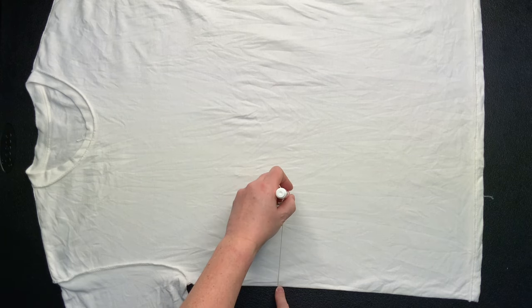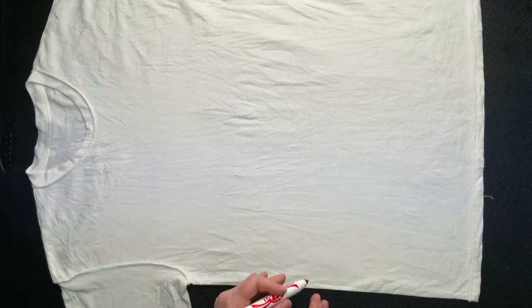Start by smoothing out as many wrinkles as you can, and then using a washable marker and a piece of string, I mark out my pattern.